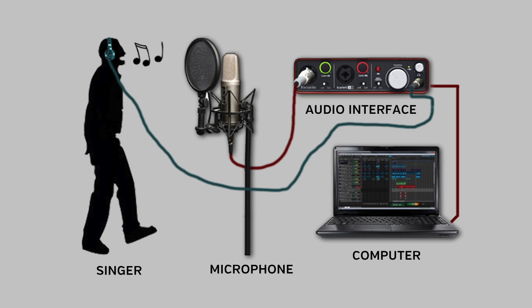The chain is shorthand for everything in the vocal recording signal path. The simplest possible vocal recording chain might look something like this: a vocalist and a mic plugged into an audio interface with a built-in mic pre. The audio interface plugs into the computer via its USB connection, and the singer's headphones are plugged directly into the audio interface's headphone jack.